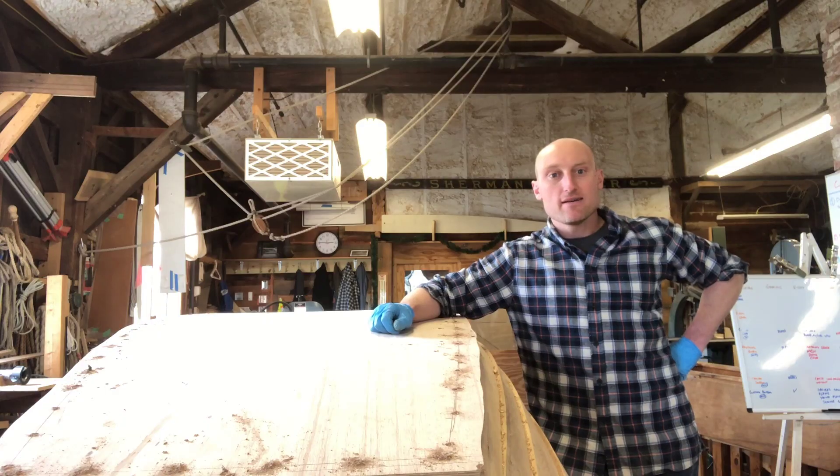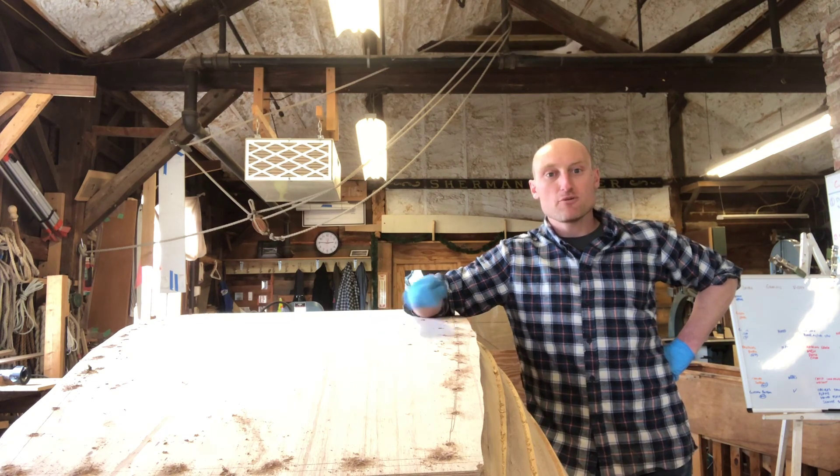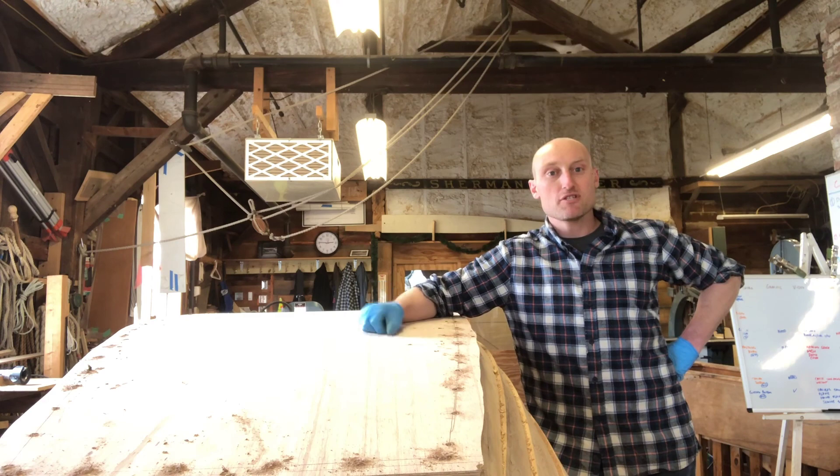Looking at the bottom on the inside at the transom, I don't see any screws coming through. You can see there's a fair amount of squeeze-out along the way — looks like a nice tight joint. That was a very brief explanation of how to put a bottom on. Next thing to do is trim the edges, and then we can take the boat off of the jig.